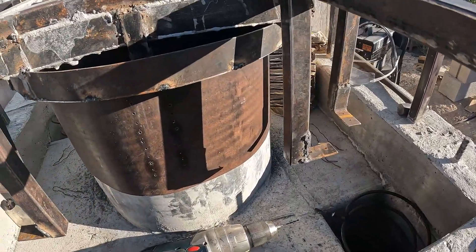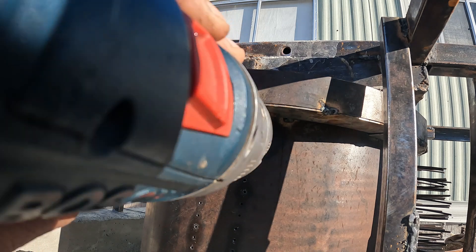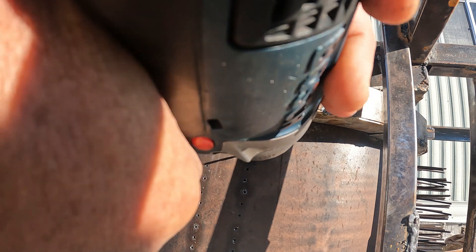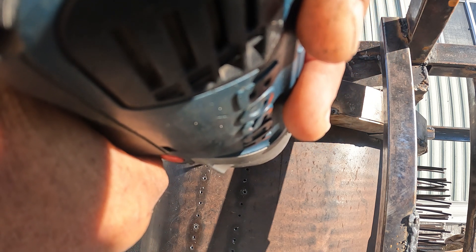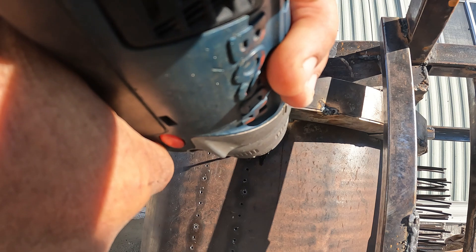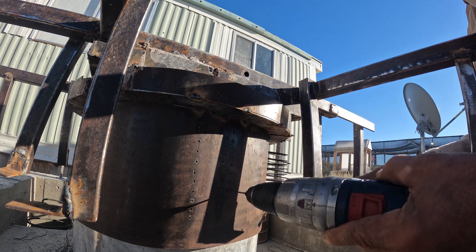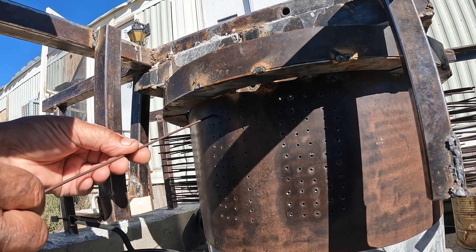Here's my last set I'm going to drill right now. I'm on the last section here.